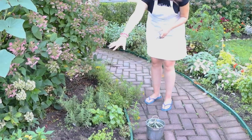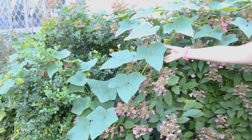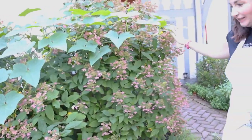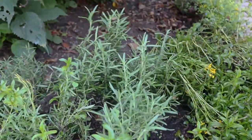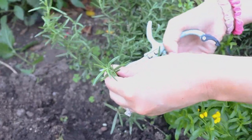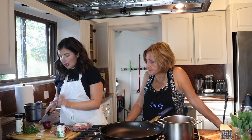My mom is a big edible landscaper. We've got rosemary here, a beautiful bed of herbs surrounding her hydrangea bush, holly over there, and the most epic cucumber plant climbing the holly and hydrangea. Now we're at her rosemary bush — she's been pruning it pretty heavily throughout the summer because we love rosemary. Staying true to the one-third rule — one-third of the top — and it smells amazing. Let's go cook!